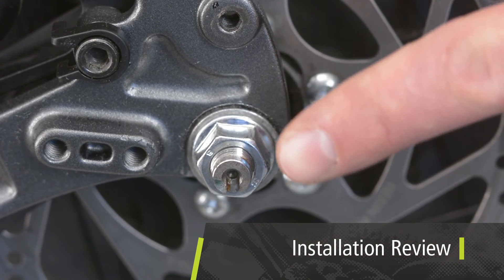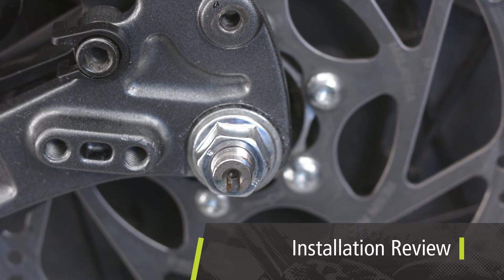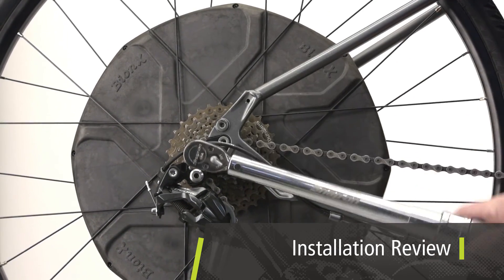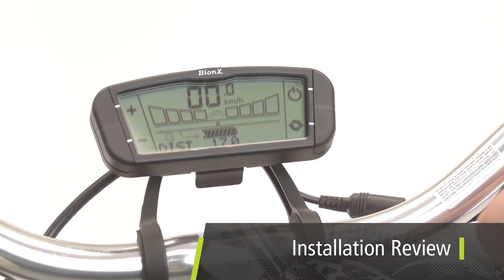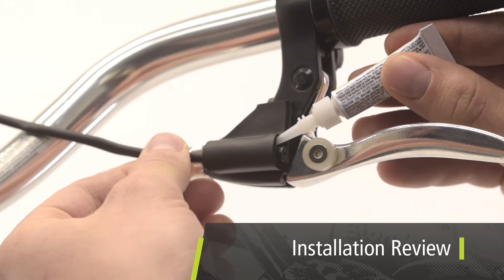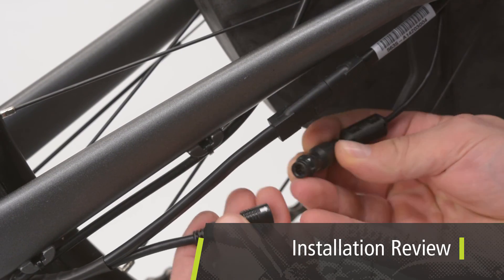For a conversion system, is the notch on the non-drive side of the motor axle pointing in the direction of 6 o'clock with the bike on the ground? Did you make sure the axle nuts are set to 40 newton meters or 30 foot-pounds? Does the system engage and disengage generate mode easily when pulling the rear brake lever? Is the reed switch glued in the foam support? Did you double check all the connections?